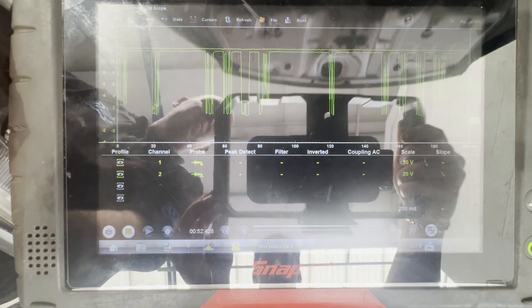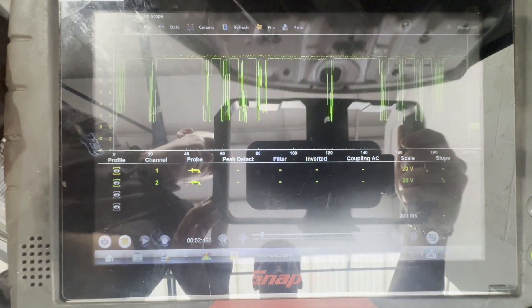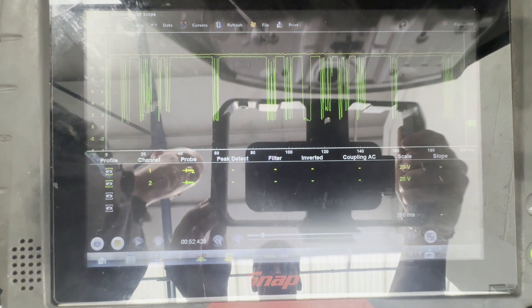So if it's getting power and a signal, the wiring must be okay. I'm going to presume it must be the sensor itself. So we're going to put a new sensor on it and see if the code will clear and the light will go off.